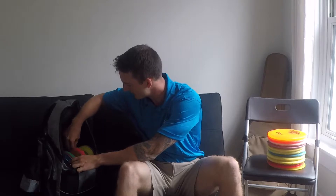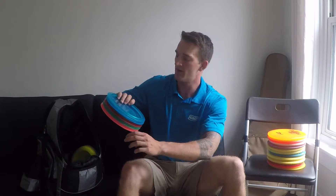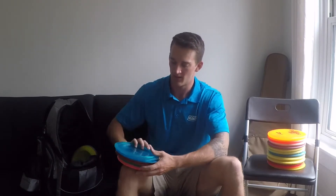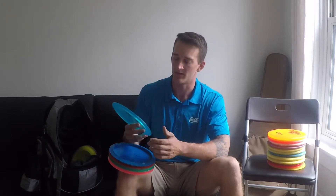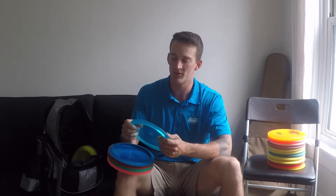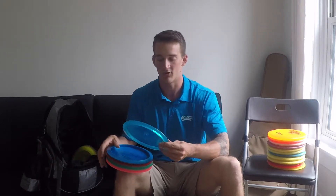Let's go into the distance drivers and fairway drivers. I have the FD2 — a lot of these are newer in the bag. I've been experimenting with some Discmania and Innova discs. I like the FD2 because it has a consistent flight pattern and it's a speed 7, so you can use it as a driver on a shorter drive approach, or you can use it for an upshot if it's a longer hold.